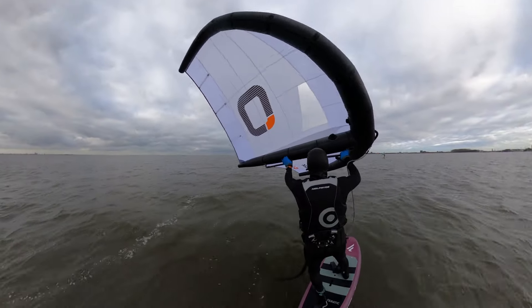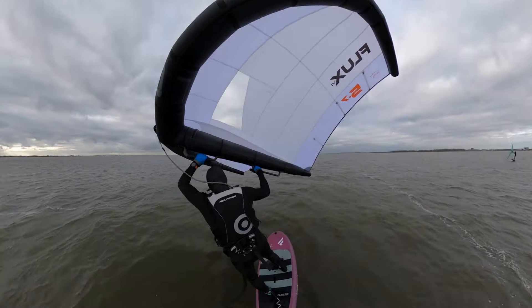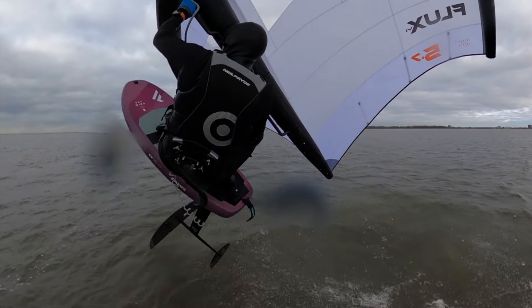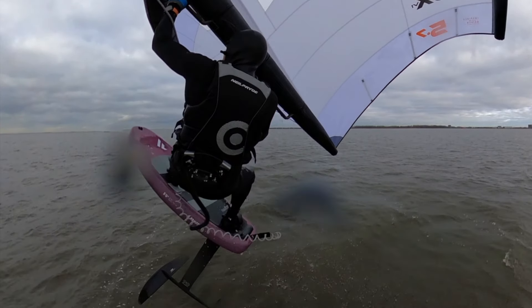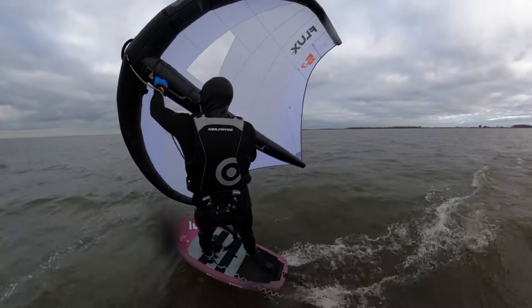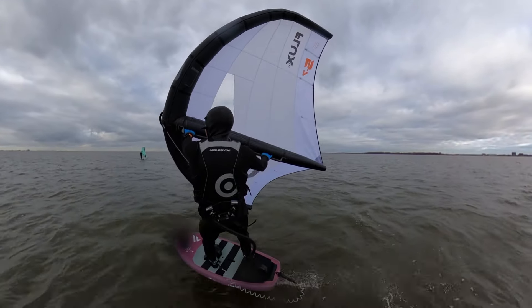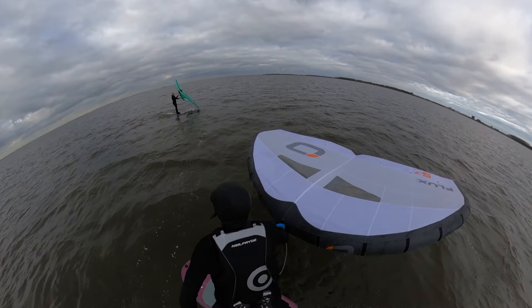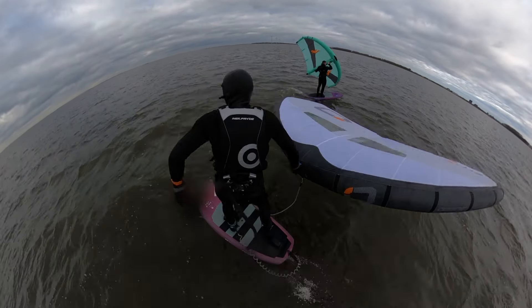I love the feel of those hard handles — it gives you such a direct feeling with the wing. The wing is so easy; it just seems to make everything a bit more easy. When flagging the wing, it stays nice and neutral, which will be a great asset in the waves.